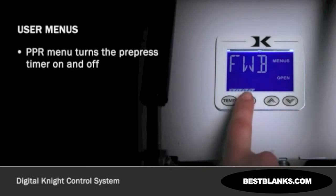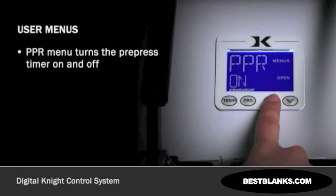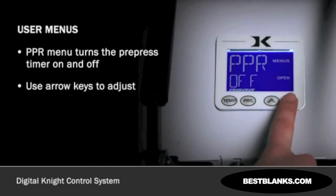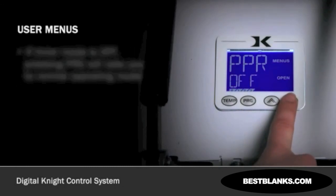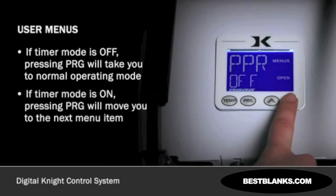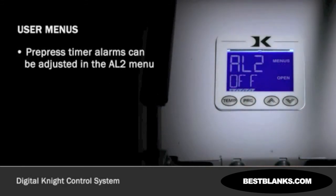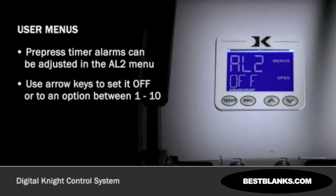The PPR menu item turns the pre-press timer ON or OFF. Use the arrow keys to adjust. When the pre-press timer mode is OFF, pressing PROGRAM will take you to the normal operating mode. If the pre-press timer is ON, pressing PROGRAM will move you to the next menu item, the pre-press alarms. Press PROGRAM to continue. Pre-press timer alarms can be adjusted for different beeping patterns in the AL2 menu item. Use the arrow keys to set it OFF or to an option between 1 through 10. Hit PROGRAM to return to the normal operating screen.